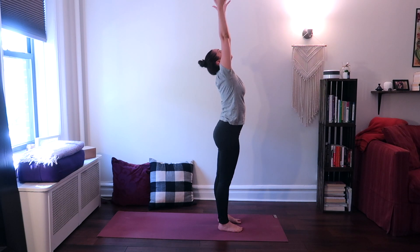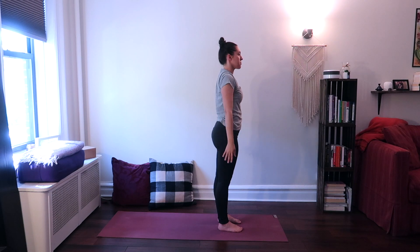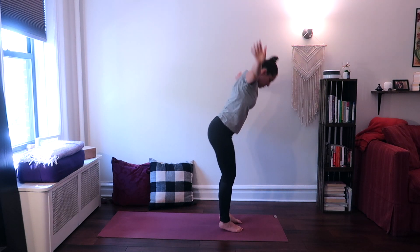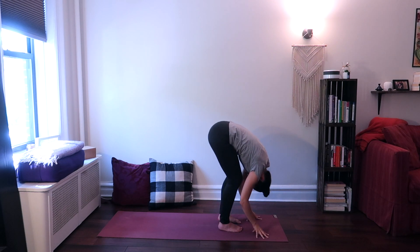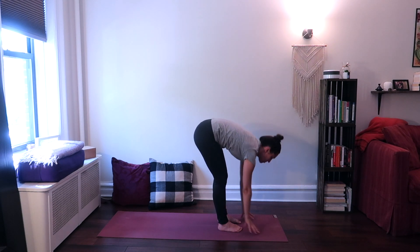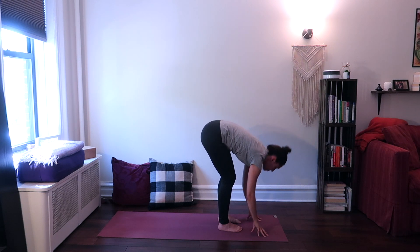Exhale, release your hands down by your sides. Last time — sun breath: inhale, rotate your arms around, raise them up. Exhale, forward fold with a straight back, bring your hands to the floor, relax your head over. Inhale, hands to your shin bones and straighten your spine, looking up halfway. Exhale, forward fold. Inhale, come up to standing with a straight back once more.